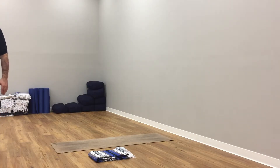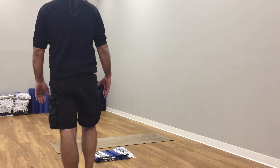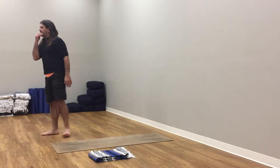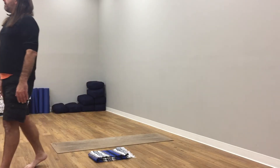Breathe in, breathe out. Come to stillness. Pressing down through your big toe mound. Lifting and spreading your feet. Pressing down through all four corners of your feet. Breathing in, breathing out.